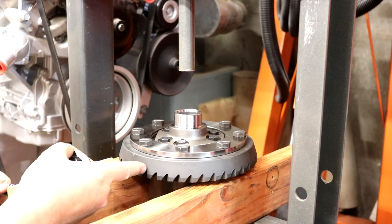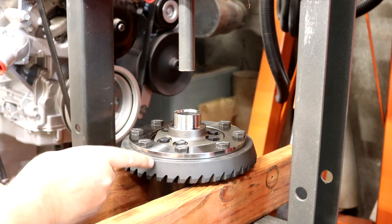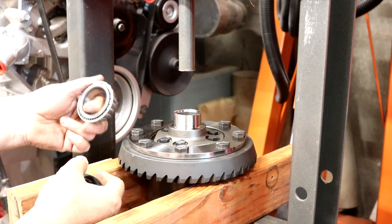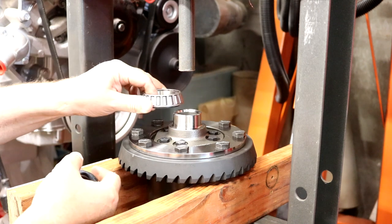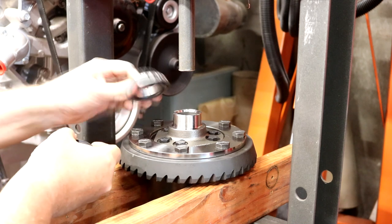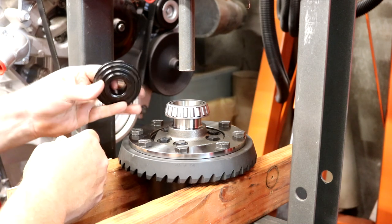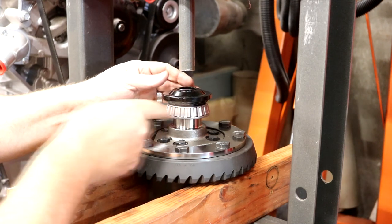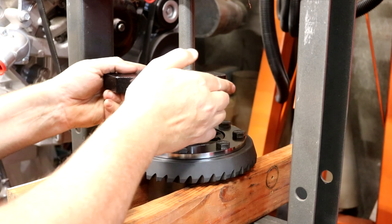The ring and pinion instructions don't mention pressing bearings on because they assume you're replacing an existing carrier that already has bearings. Since I have everything out, we're going to press them on now. This is a Timken bearing — exact same part number as what came off the original. It goes on with the outer race installed last, and I found a piece from a ball joint kit that fits perfectly against the inner race so I can press on the inside without damaging the cage.